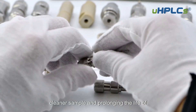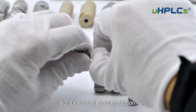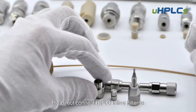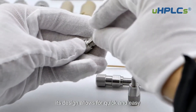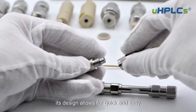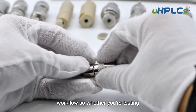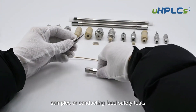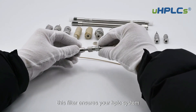The Direct Connect HPLC Inline Filter provides a cleaner sample and prolongs the life of your analytical column. But it's not just about protection — it's also a champion of convenience. Its design allows for quick and easy replacement without interrupting your workflow. Whether you're testing pharmaceuticals, analyzing environmental samples, or conducting food safety tests, this filter ensures your HPLC system operates at its best.